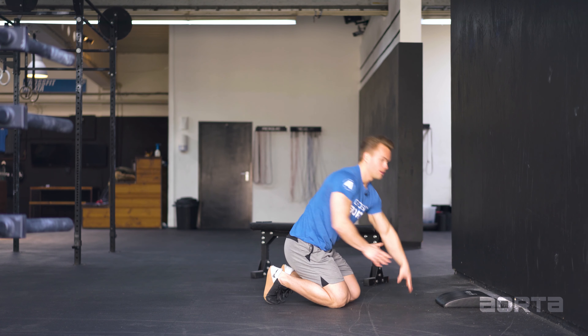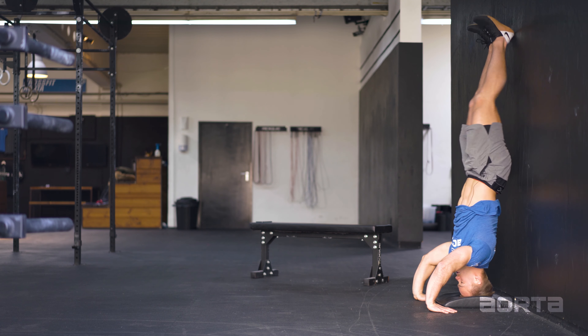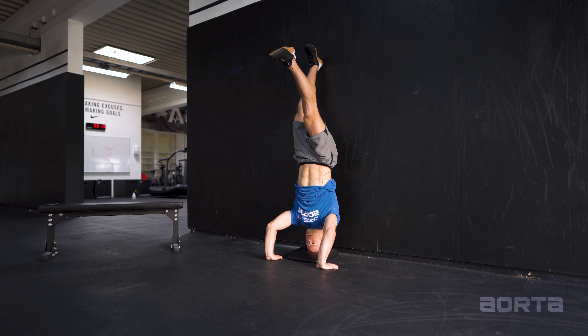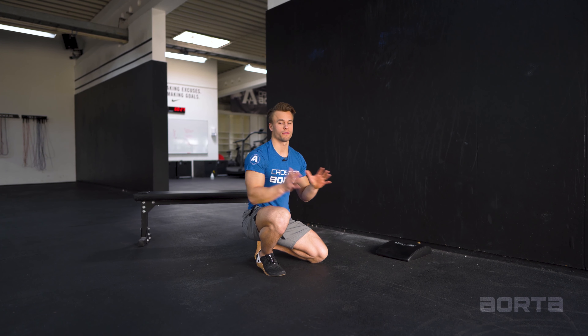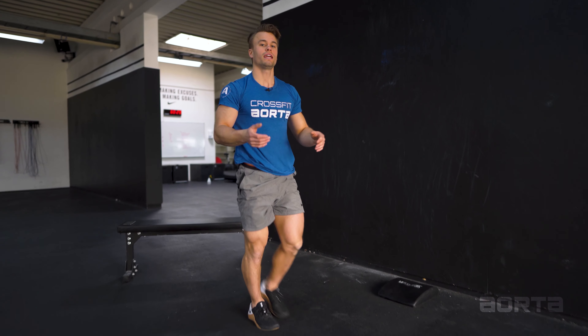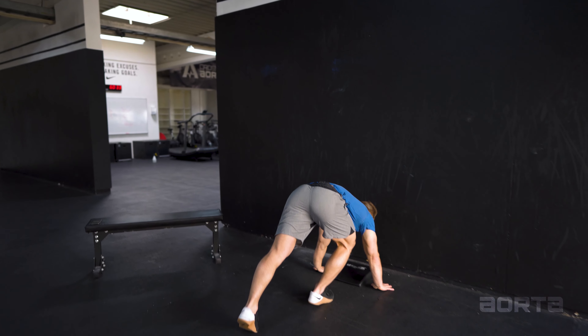What is up folks? Thank you for checking into the Aorta skill class. Today's progression is designed to get you your first handstand push-up. We at Aorta believe that you have to get those strict reps in first before you move on to the kipping versions. As a principle, always build the base and then add on the fancy stuff.